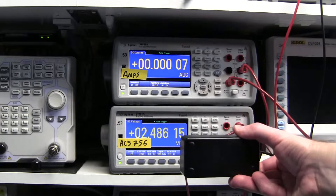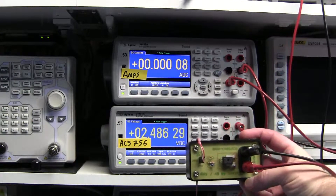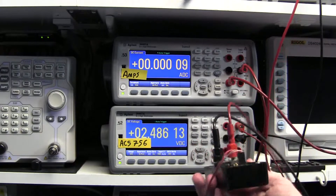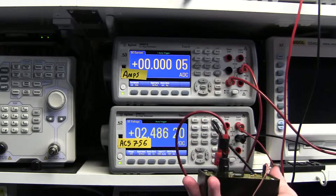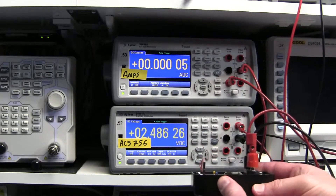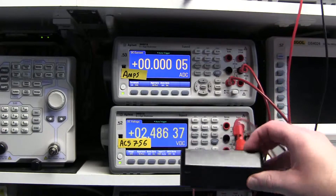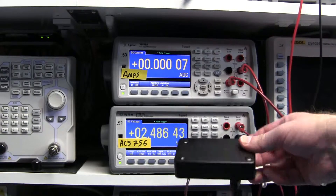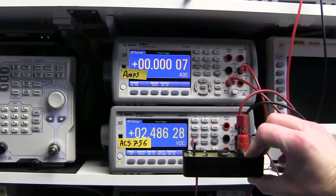we're getting 2.486 — we'll call it a couple hundred millivolts. If we rotate it 90 degrees, we get no appreciable change. Clearly down in the noise, we get a little bit — about 100 microvolts. If we rotate it again, we don't get much of a change either. It's down in the microvolt range, which we can't really count. That's really down in the noise for this device. No matter what orientation, it seems pretty stable — a couple hundred microvolts, well within tolerance of the chip.